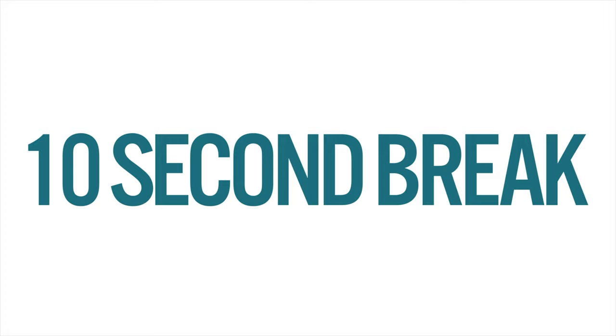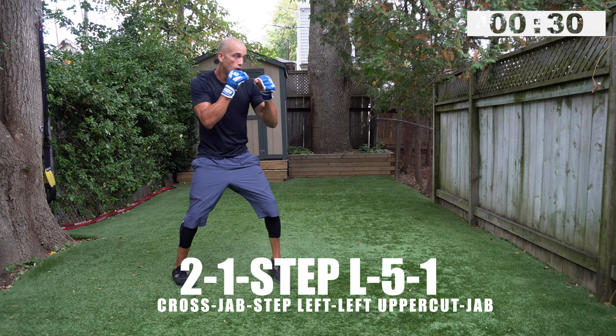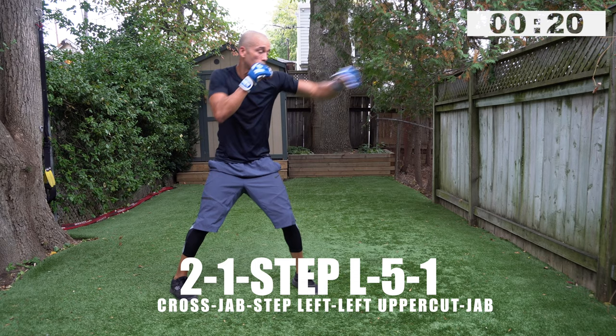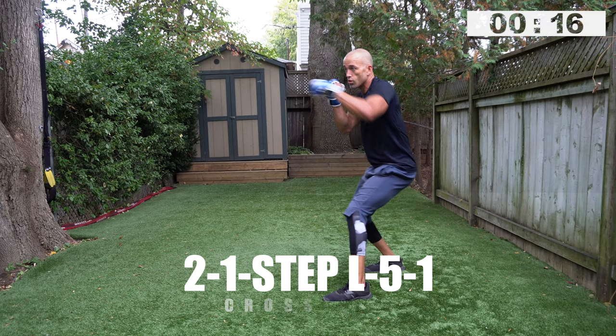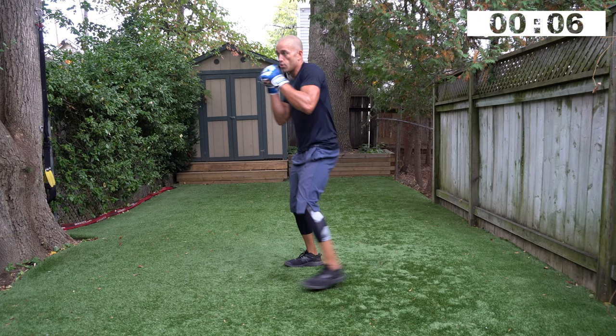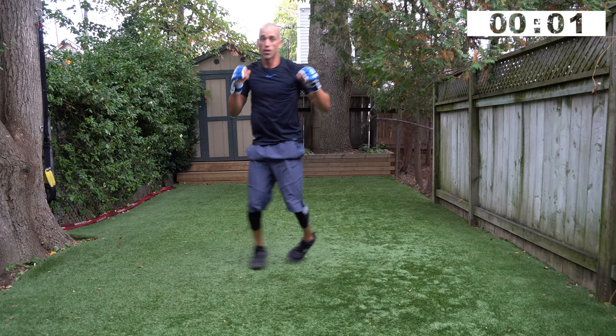Extra work — roll your shoulders if you want, on your toes. You can definitely burn a thousand calories on this workout. Ready, go — two, one, step left, five, one. It's all about composure. If you're composed and keep your body really strong but relaxed, you'll feel how smooth this combination is. Three, two, one — quick break.